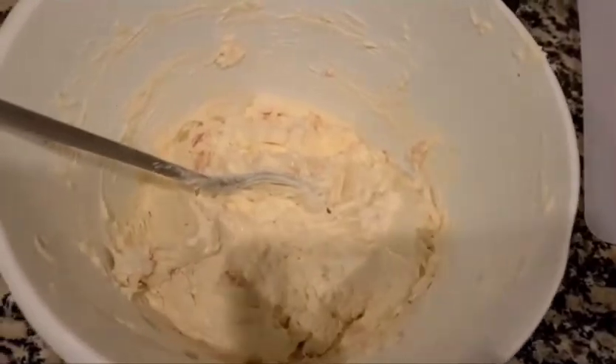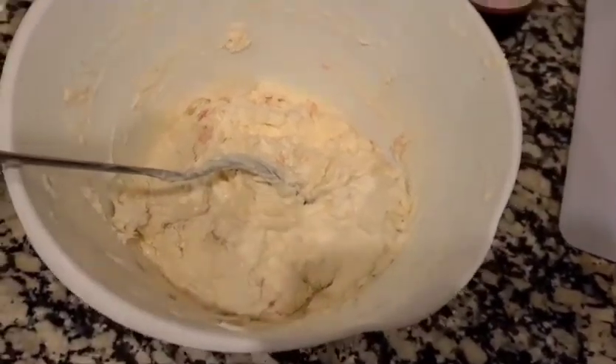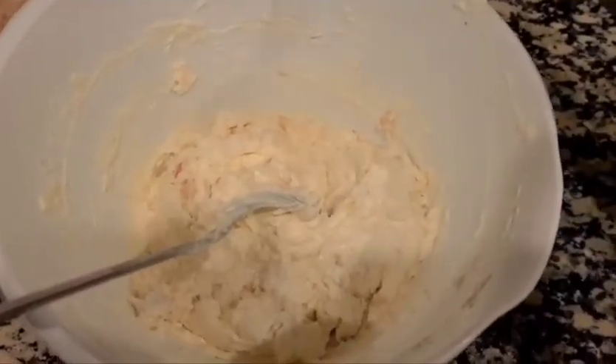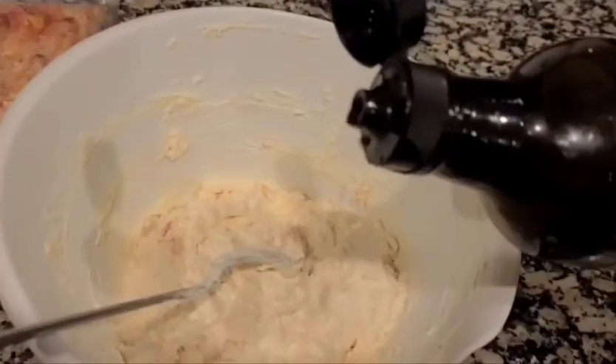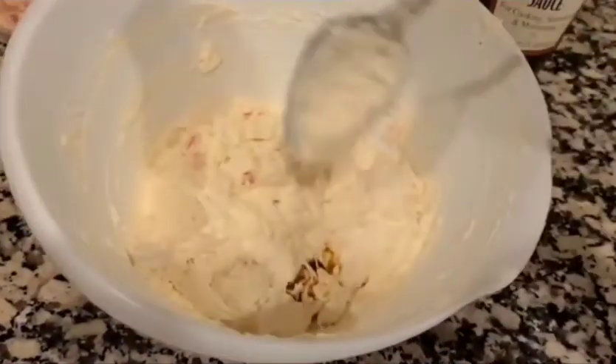Now that it's all mixed, I'm just going to add a little bit of the Worcestershire sauce — and I'm completely mispronouncing that, so bear with me — just a couple of drops, and then we'll be good to go.